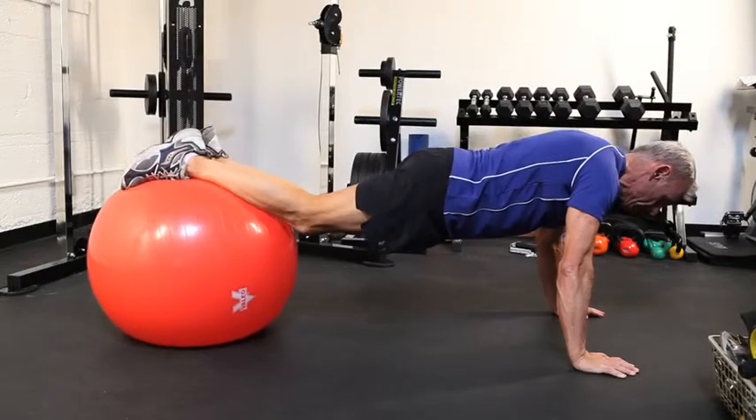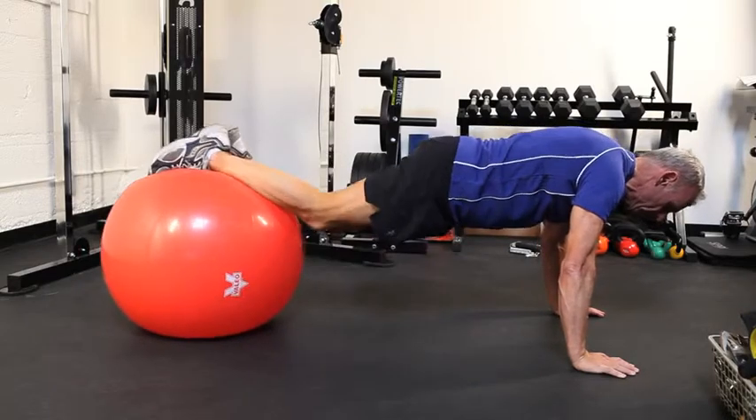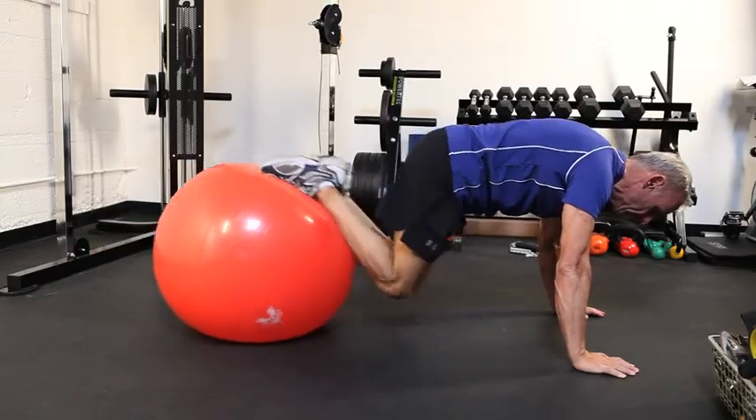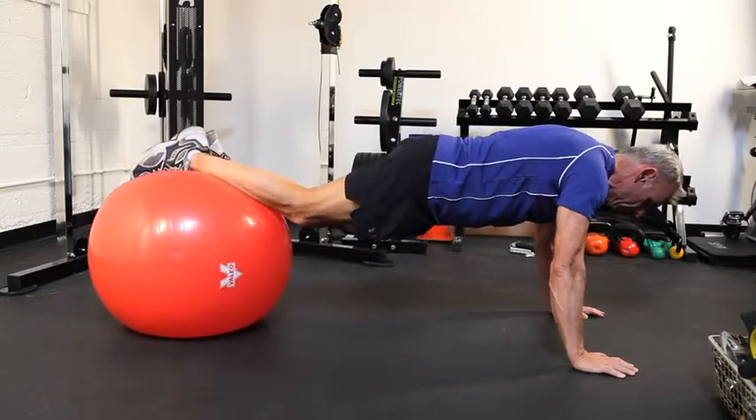Keep the knees locked throughout the exercise and do the movement so the knees point downwards throughout and not out to one side. Hold for a second at the forward position and then backwards, keeping the upper body as straight as you can throughout the movements.